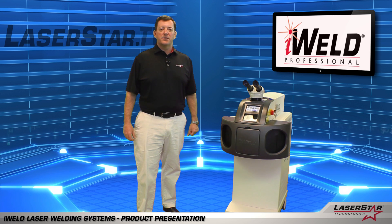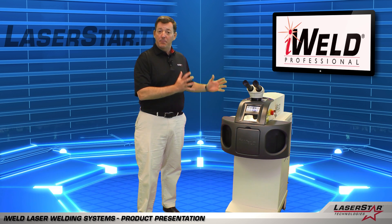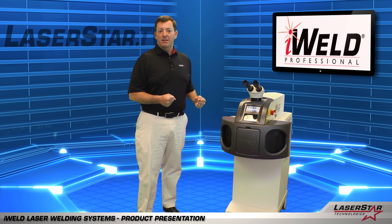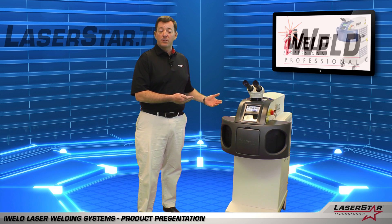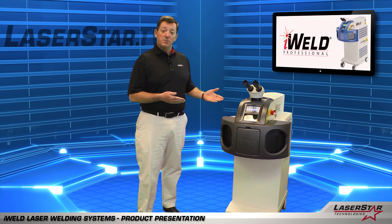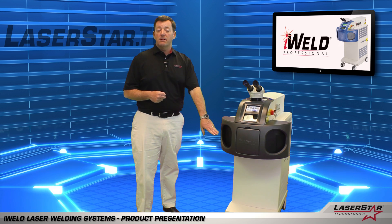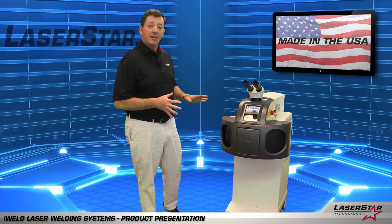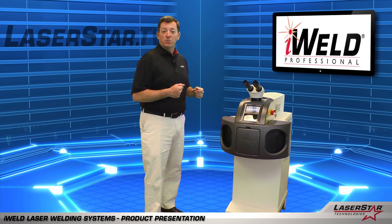Now here we are with the iWeld Professional. Very similar machine to the iWeld Benchtop, but this machine is designed to be on wheels with a pedestal design, which also allows us to build the product with a little more power and wattage capability. The taller platform allows us to produce a system that goes up to 60 watts and 150 joules, where the benchtop models are 40 watt systems and go up to 100 joules. The iWeld Professional shares all of the same ergonomic benefits as the iWeld Benchtop, with the large workspace, ergonomic cuff chamber, removable front door, and LCD touchscreen. It's very easy to service and maintain by simply removing the screws on the side panels — you drop the panels and all the components are quick disconnect plug and play.